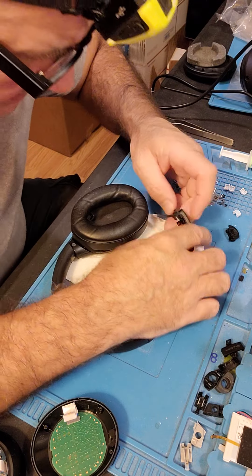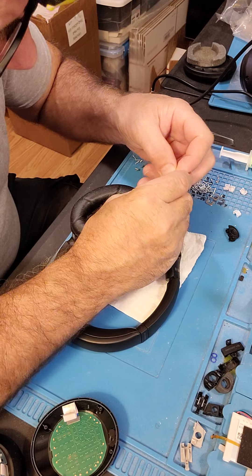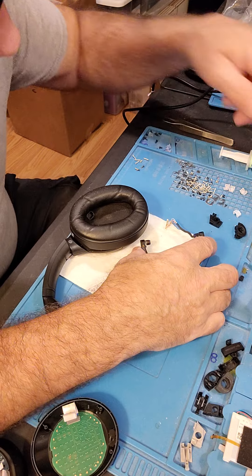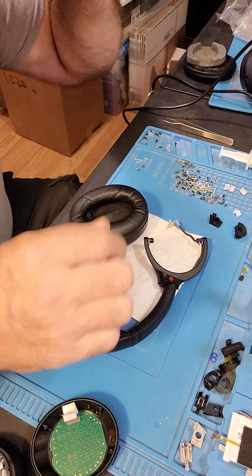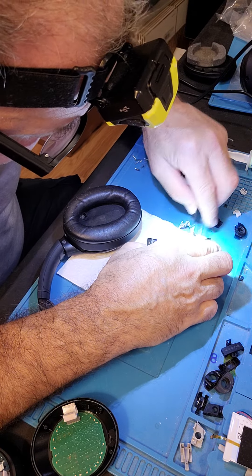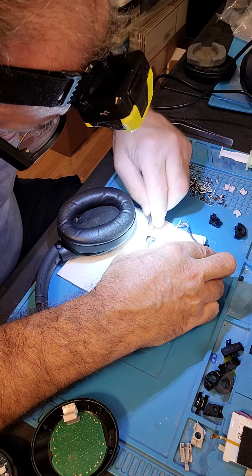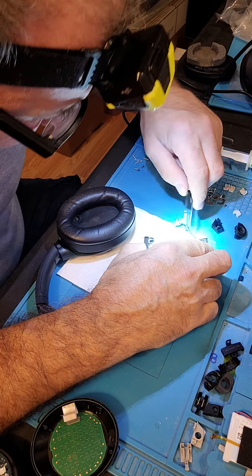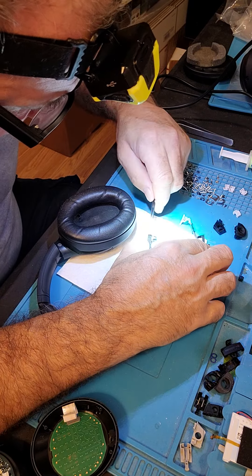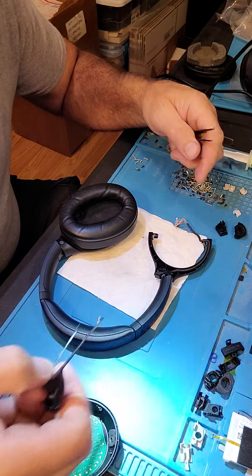Flip it back over, take off your locking mount. Pop these loose — heck, that is some kind of foreign debris.